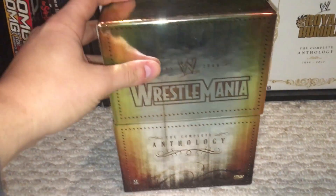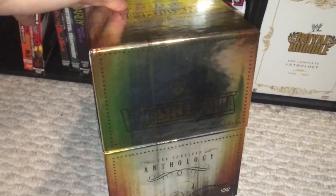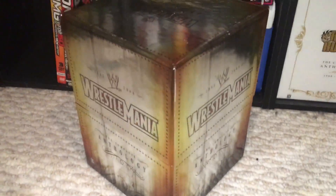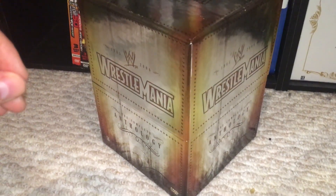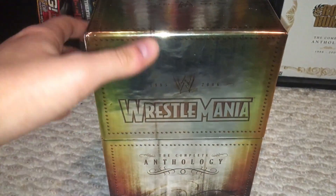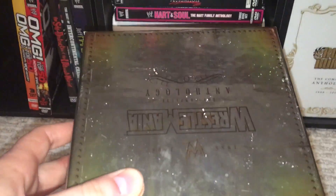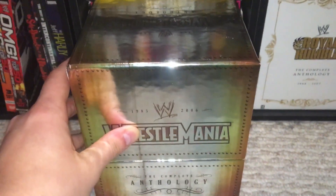Let's get right into this. We have the 20-disc set. Mine does not have 21 or 22 with it — it's just 1 through 20. It's a funny story: I bought the Anthology on WWE Shop, but they forgot to send me the box, and they refused to send me the box even though they forgot it. So I had to get the box separate on eBay. That's why it says 85 through 2006. Mine does not include through 2006 — it's just 2004.